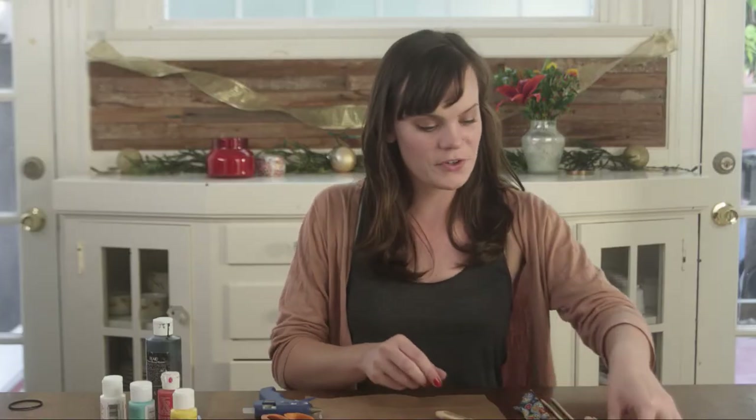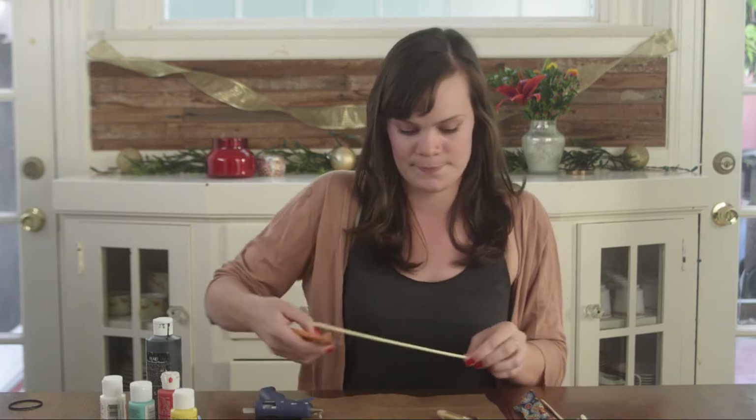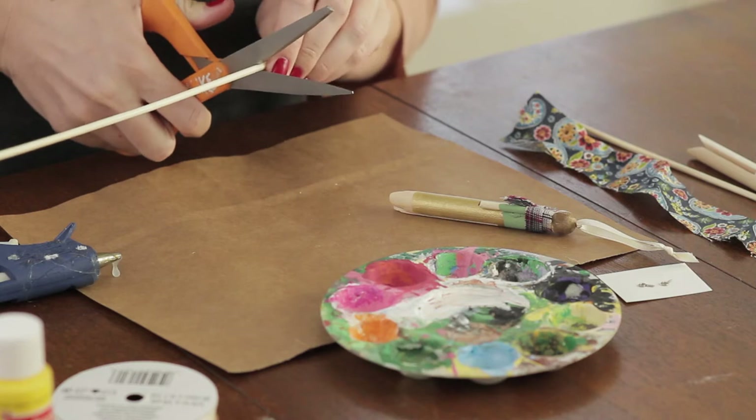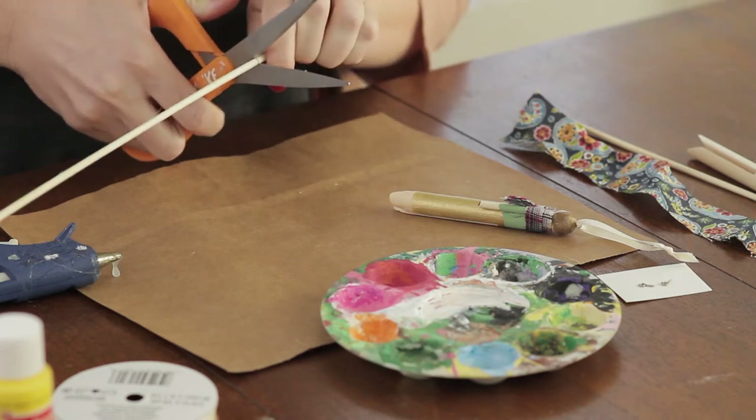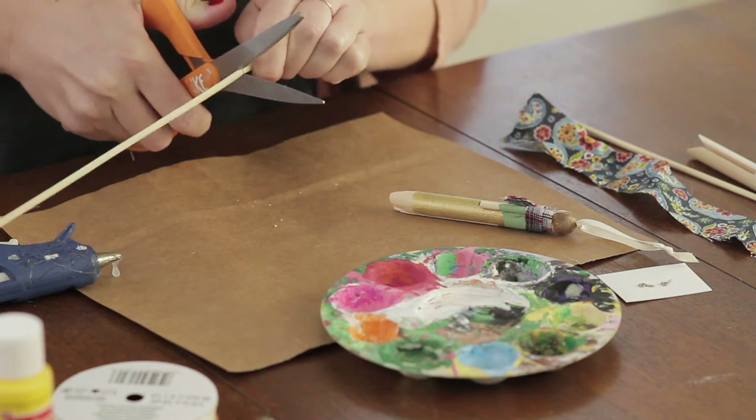Let's get started. The first step is to cut your skewer into about one inch pieces — you need two for our arms. Skewers are pretty hard to cut through, but if you just twist your skewer as you make little cuts, you'll get it.